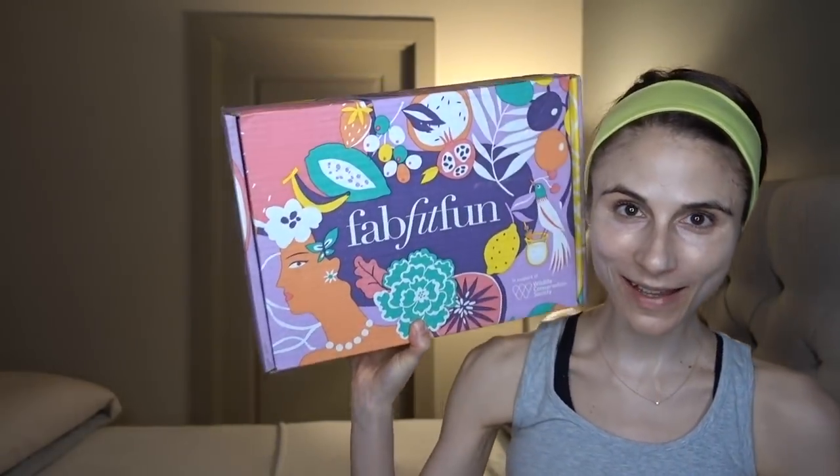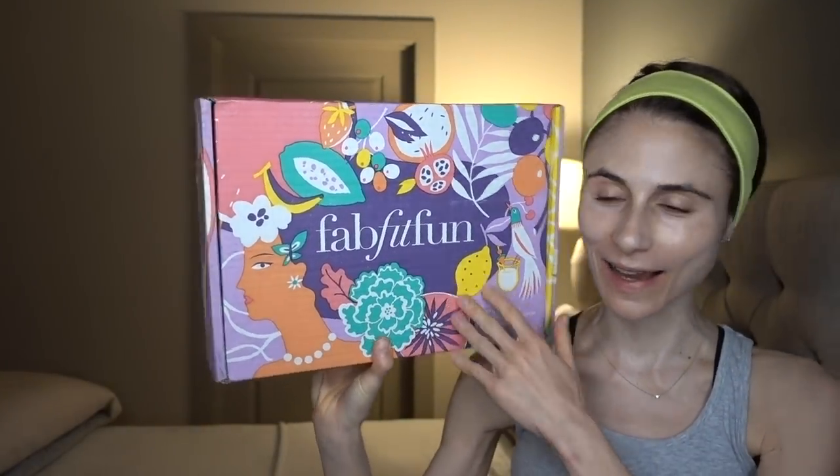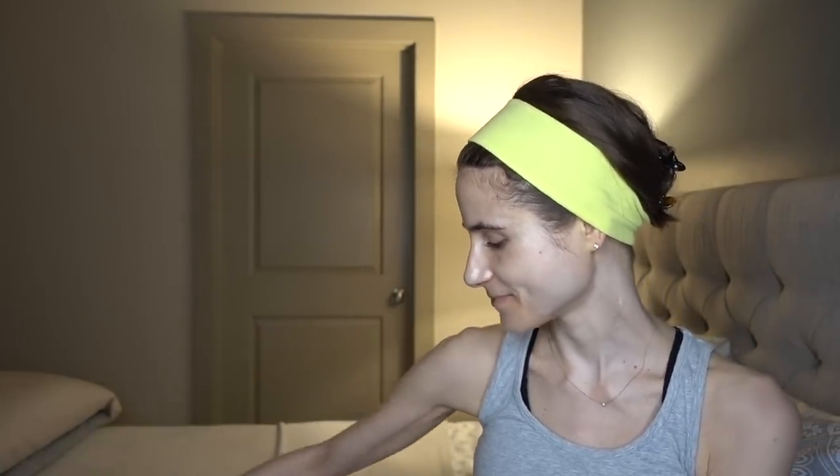Hey guys, I hope your week is off to a good start. Last night when I came home, look what was in my mailroom — my FabFitFun box! I was so surprised because the past few boxes came kind of late, but this one actually came just in time. So I thought I would film an unboxing early this morning to get this up for you guys.